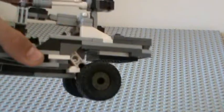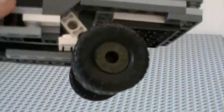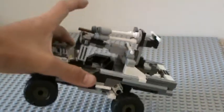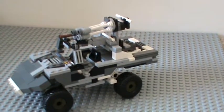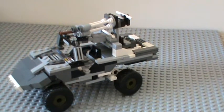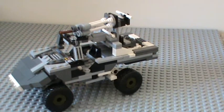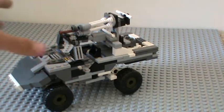I didn't really get the wheels right because I used a Mega Bloks Warthog set. But I'm going to Disneyland Florida — well, in the summer holidays — and I'm going to the Lego Store in Downtown Disney, so I'm going to be getting some proper wheels and a lot of Lego stuff.